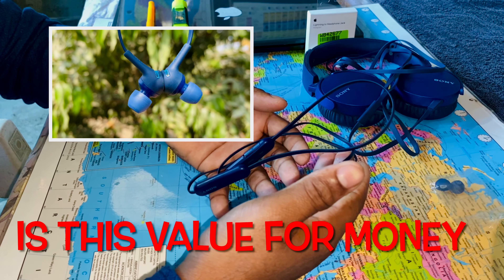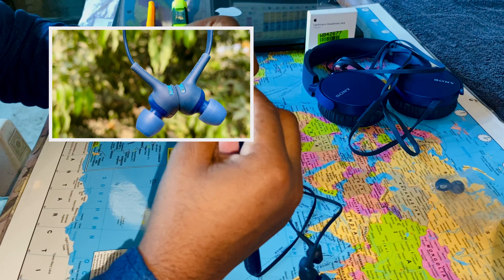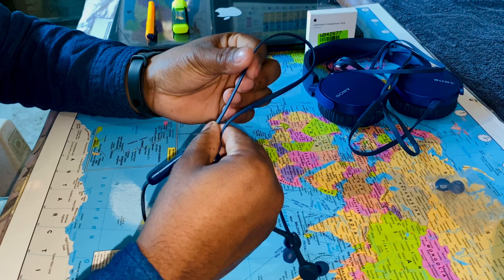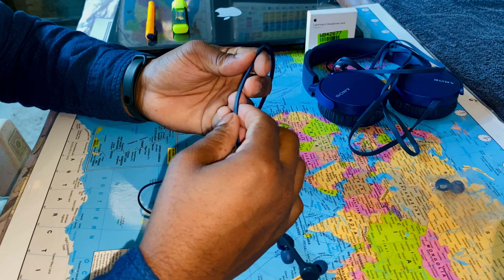First, we will see the wire quality. I have used it for one year, so I can definitely say that the wire quality is very good — it is very durable. Until now I have had no issue with the wire quality; it is also durable.